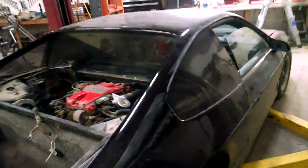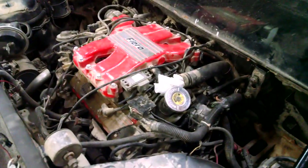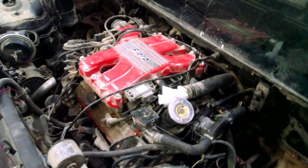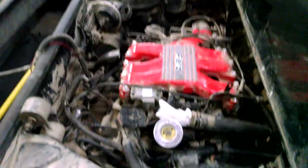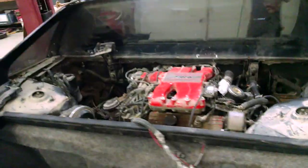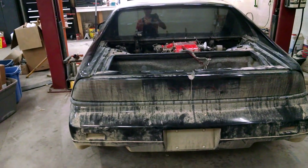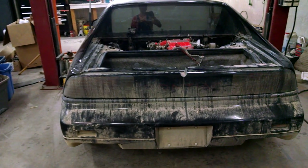I haven't been posting much or doing much eBay-wise. I mean, I've been listing and that stuff, but I haven't been going on YouTube as much as I had been. But I need to get this taken care of, and all my subscribers understand that you've got to have a car. Right now I'm borrowing my father-in-law's truck — it's really cool, but I need to get the ride back.